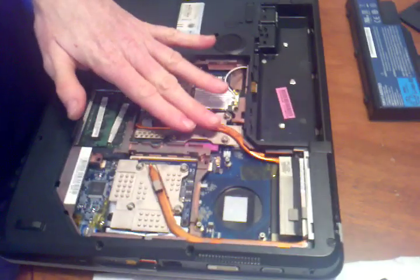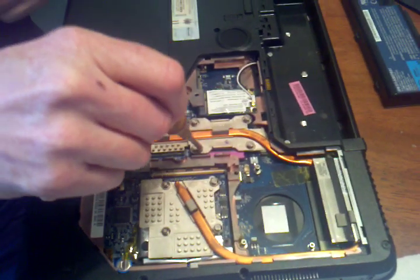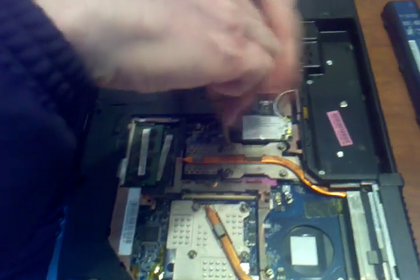So we have to take this thermal device off first. These are numbered 1, 2, 3, 4. You do them in reverse order to remove, but then tighten them in the normal order.